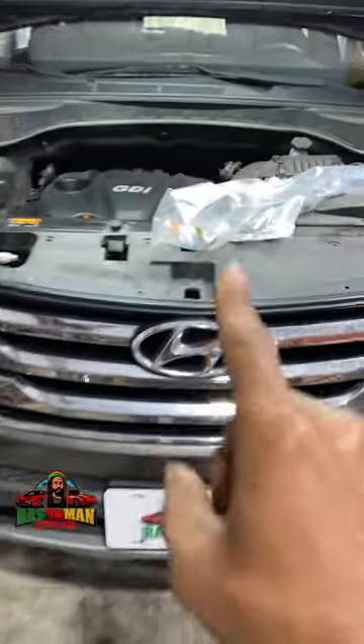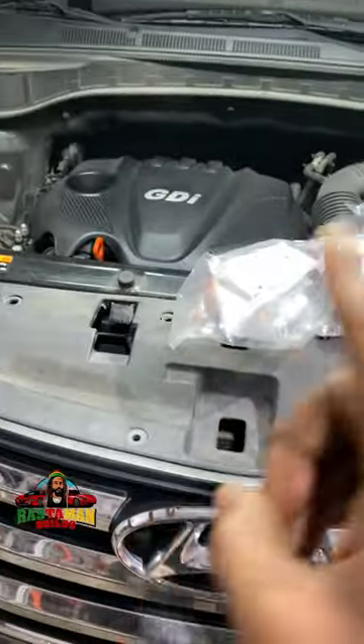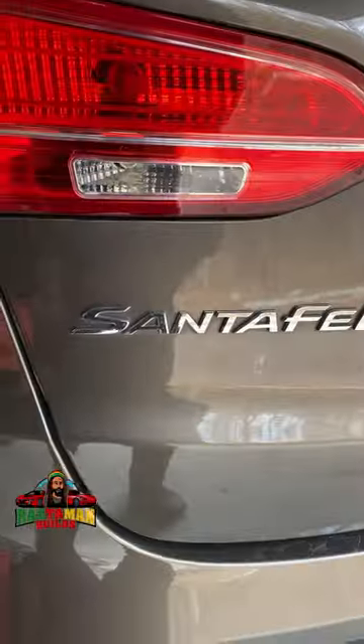Yes, my people, good day. Working on a Hyundai today. This is our Hyundai — I thought it was a Tucson, let me check — it's a Santa Fe. Hyundai Santa Fe. All right, back to the front.